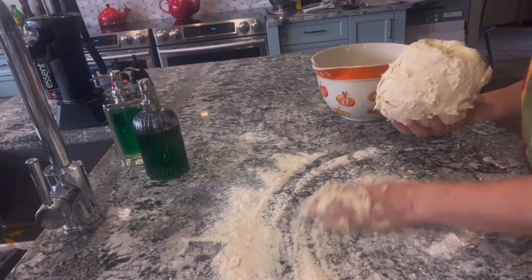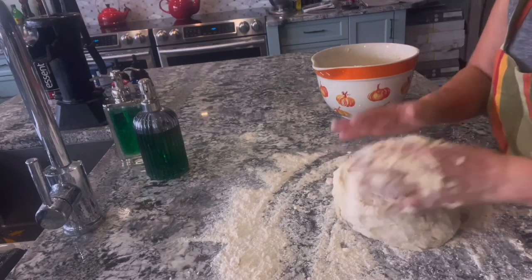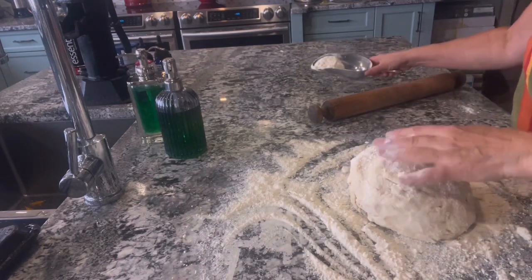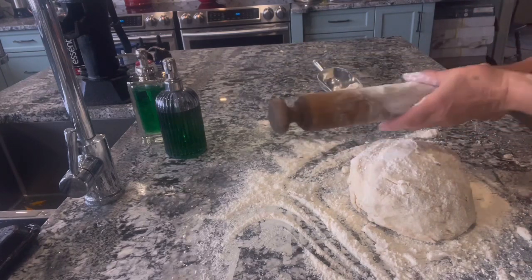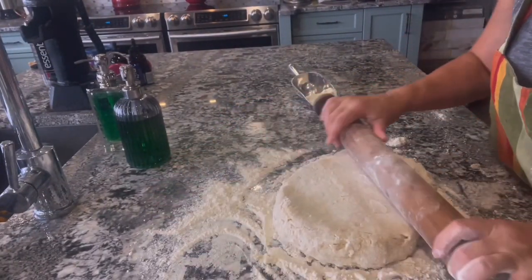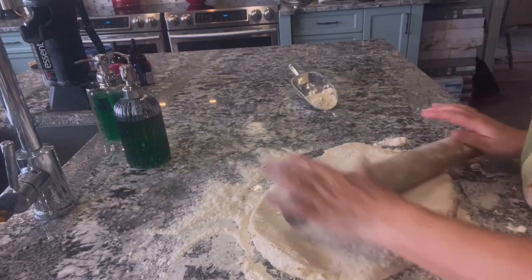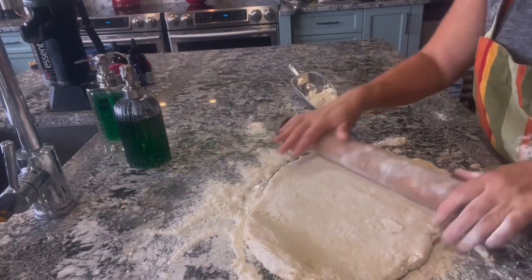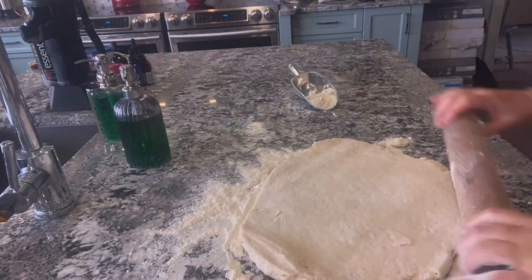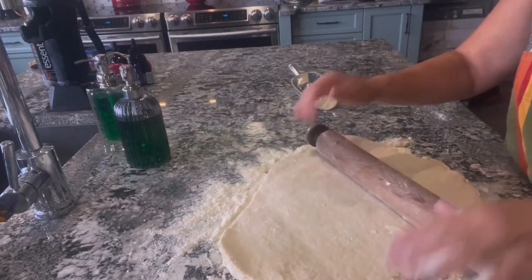Put a little bit more flour on there since you have the ball nice and firmly together, and we're going to roll it out to half an inch thick. Put a little bit of flour on top so it doesn't stick to the rolling pin, and roll it until it's approximately a half inch thick. You don't have to measure it — just look at it and say that's half inch thick. I've done thicker biscuits and thinner ones; you just leave the thicker ones in the oven longer and the thinner ones shorter.